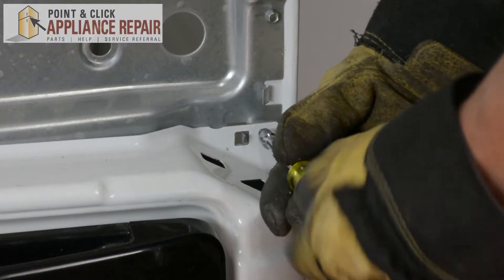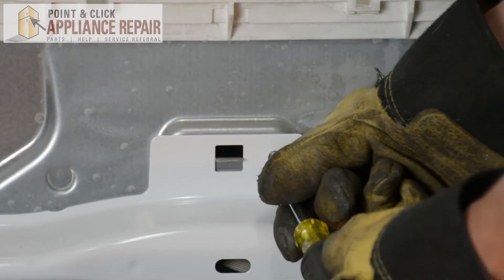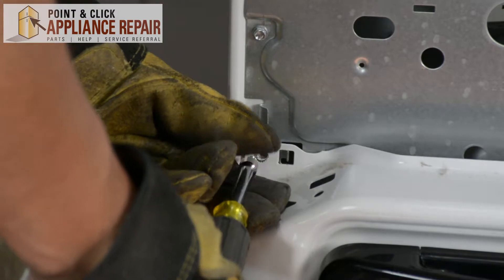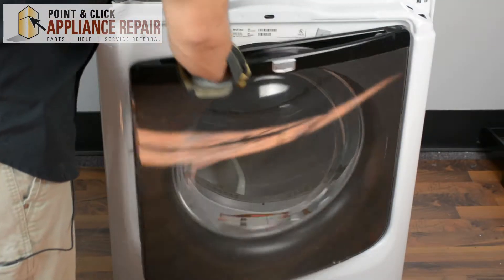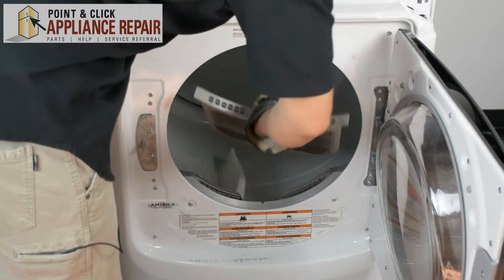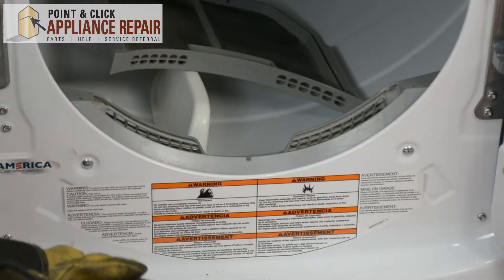Now we have to remove these three screws here. Now we'll open up the dryer door and take out the lint filter — you can just set that inside. We'll be using a Phillips head to remove these two screws here.